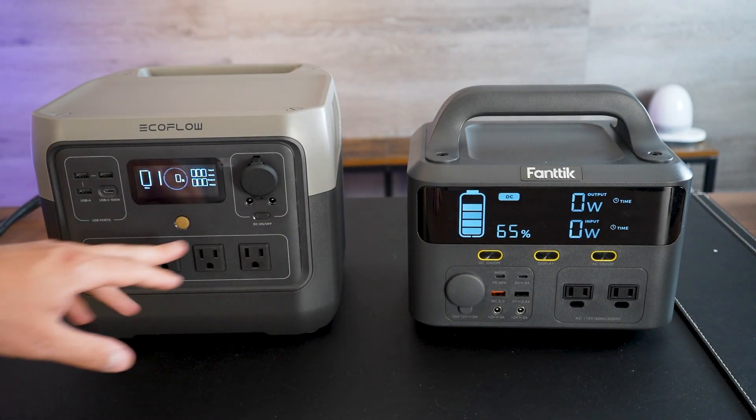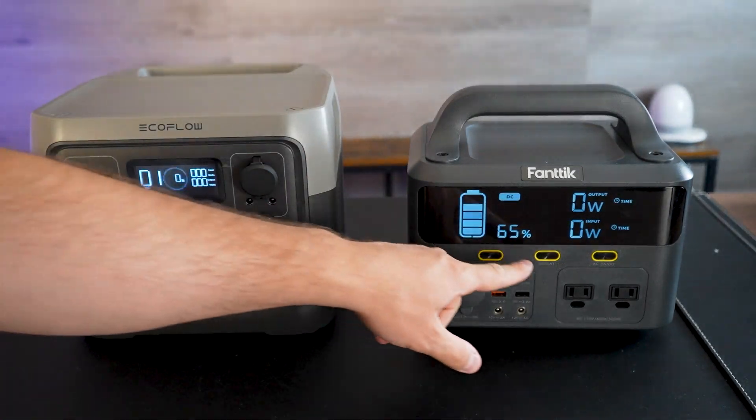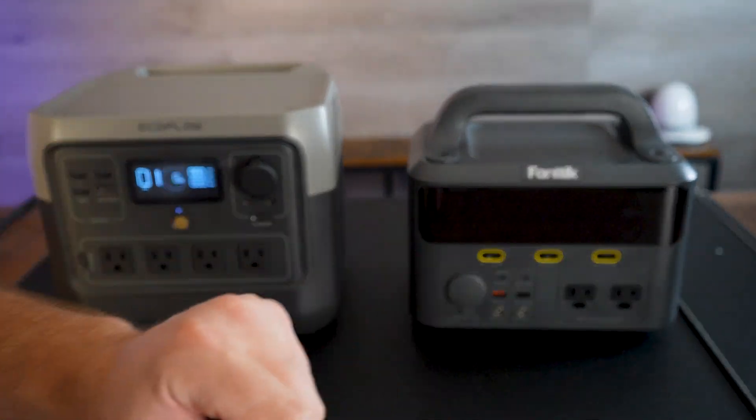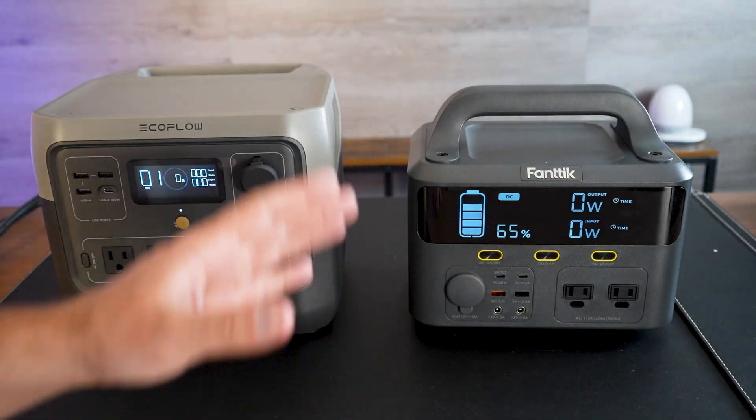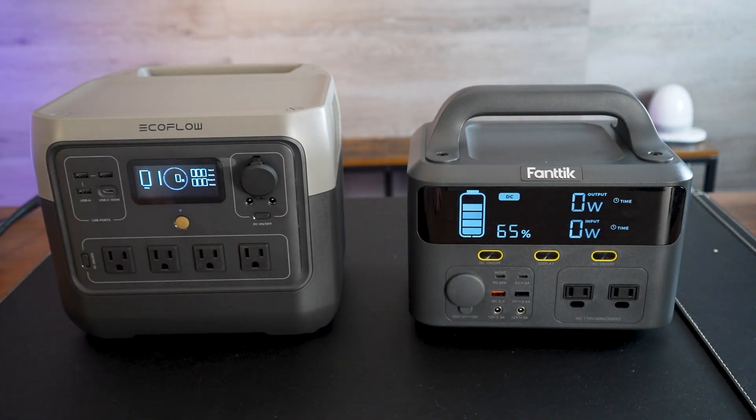Both units have the ability to turn on and off their AC and DC ports just by clicking them. However, the EcoFlow is the only model where you can also turn the display on and off, which is a nice little feature — it saves a bit of battery and you don't have to look at the screen the whole time.